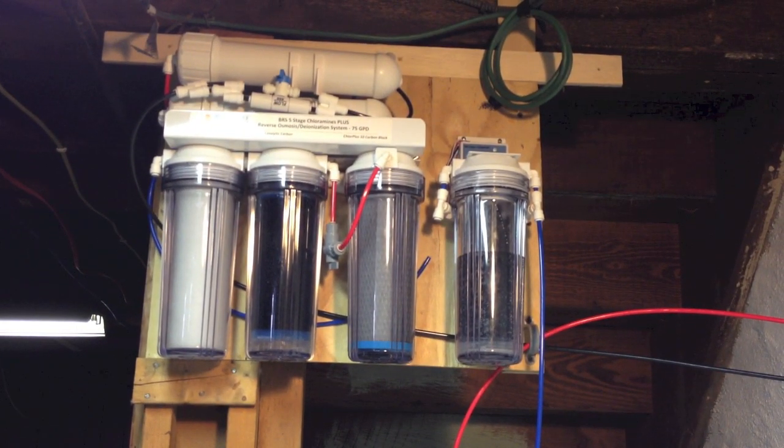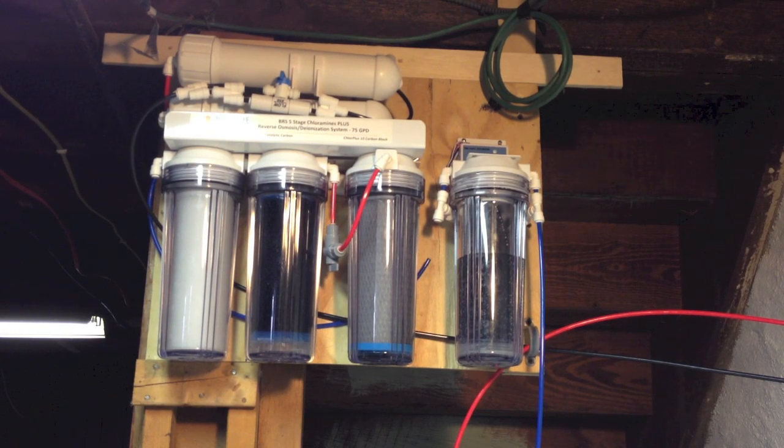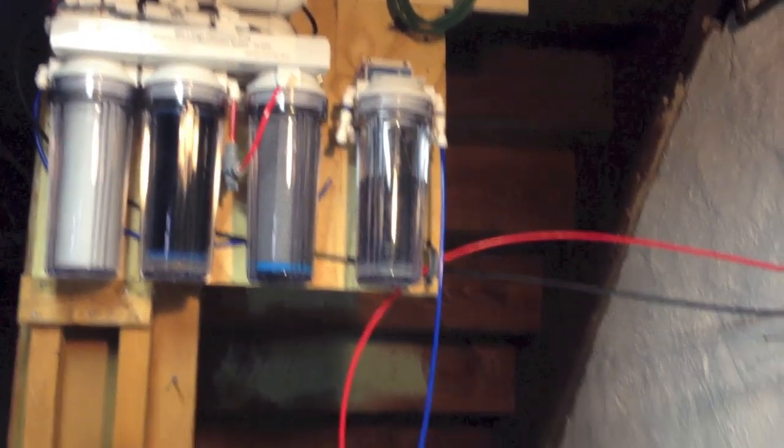One thing to notice is that I moved the flush kit from the back to the front. I did it because my system is a little bit up high, and it was in the back, so I moved it to the front for easy access purposes.